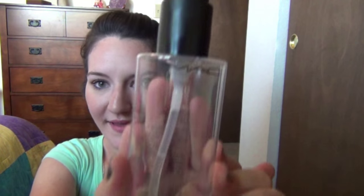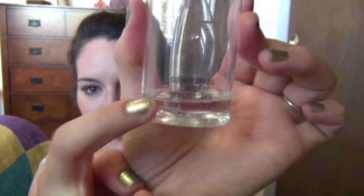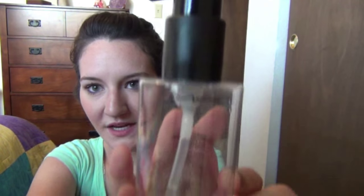Hey everyone! So today I wanted to do a review and demo of the MAC Cleanse Off Oil. This is what mine looks like — it's almost out. You can see I just have a tiny little bit left. I love this stuff so much and I figured I'd do a review of it because some people might not know how to use it, and it's a really, really good product.